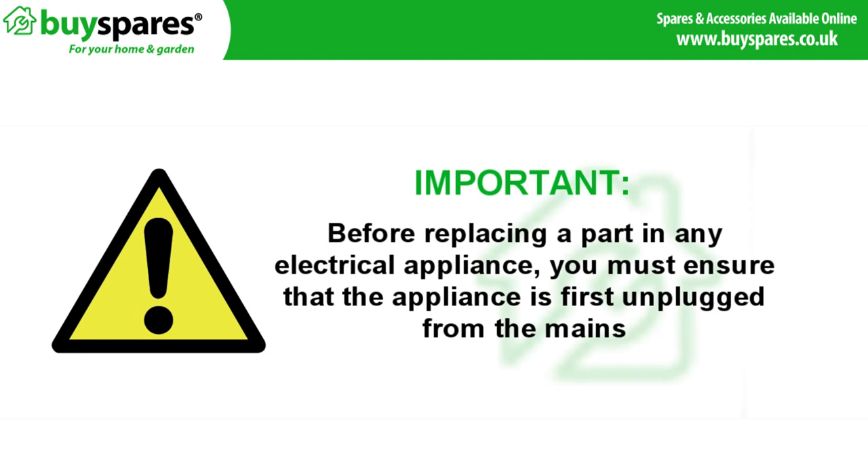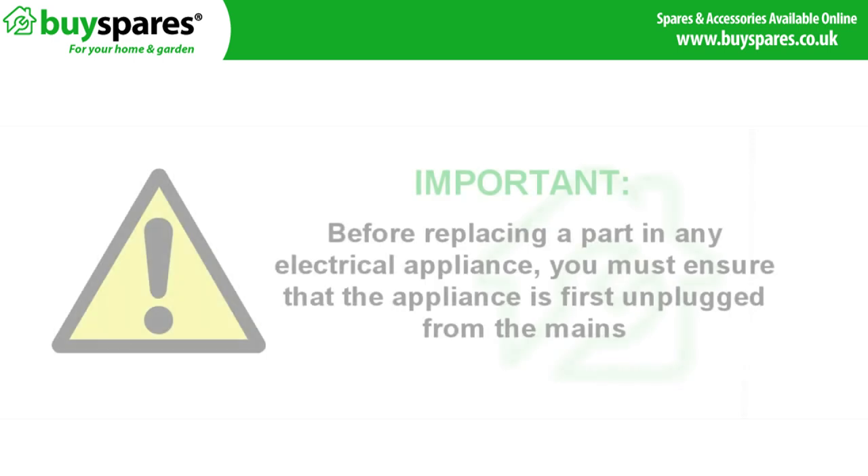Before replacing a part in any electrical appliance, you must ensure that the appliance is first disconnected from the mains.